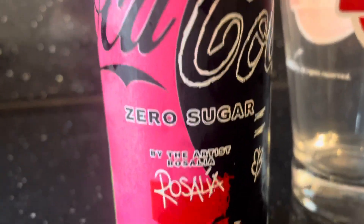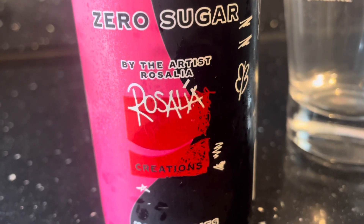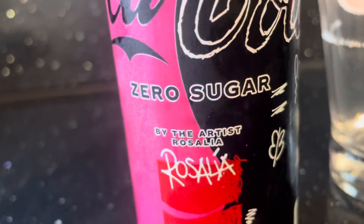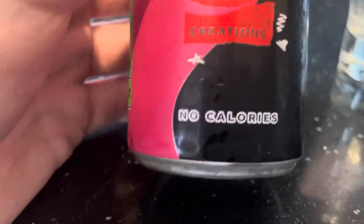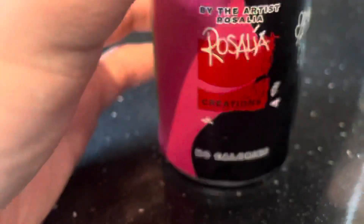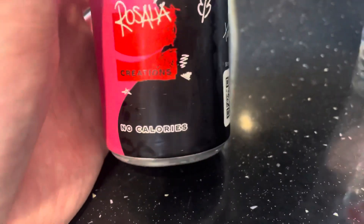It is Coke Zero but with a twist. It's by Rosalía, who is a musician — very famous, one of the biggest musicians in the world at the moment. I'm a fan; I wouldn't say I actively go and listen to their music, but if it comes on I won't skip. Zero calories, which is always a plus.